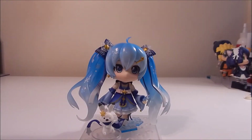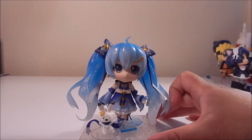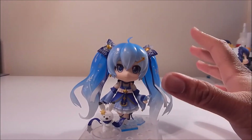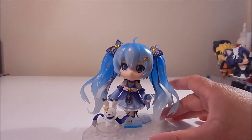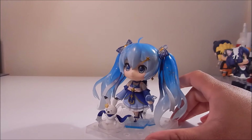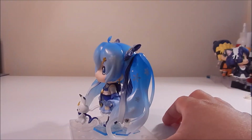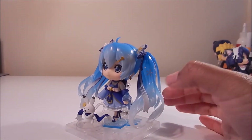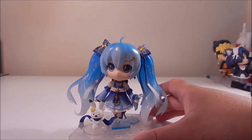Let me get her out of the package and we'll get into some poses. Here is our very first look at Snow Miku without all her plastic on. Sorry guys if she seems like she's tilting a little bit — she doesn't quite want to stay on her base, on the arm of the base. So yeah, she's kind of tilting a little bit, but it's okay.